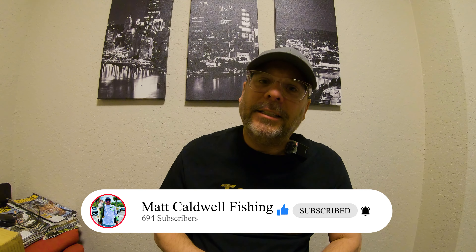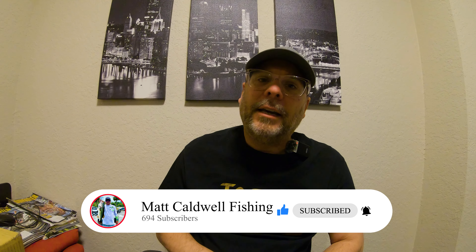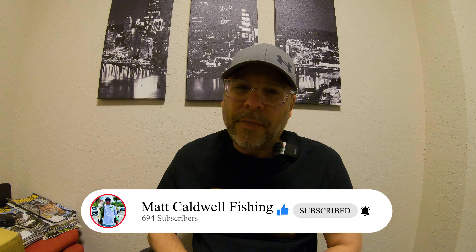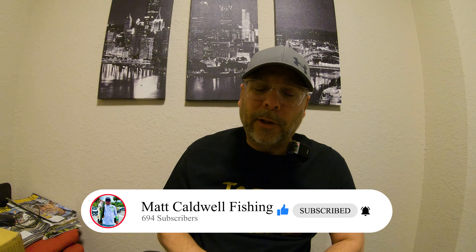If you like this kind of content, we do unboxings on this channel, we do tournament videos, kayak fishing, rod and reel reviews — many, many more things to come on the channel. So hit that subscribe button for me, help me out. I really would appreciate it.